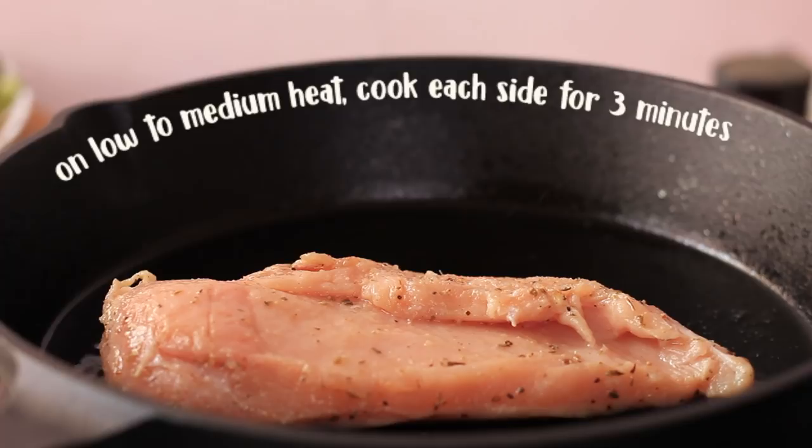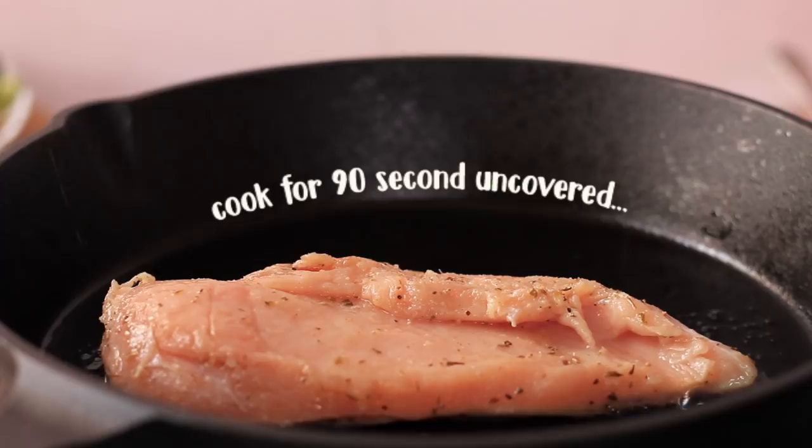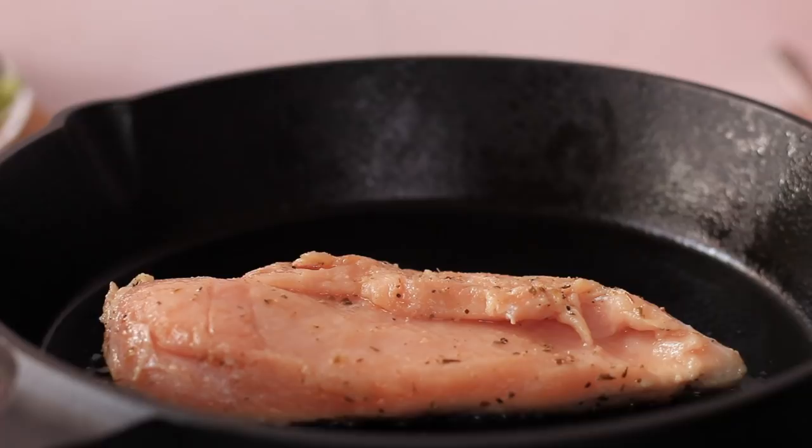Cook both sides for 3 minutes each. In total, I will cook for about 6 minutes — roughly 3 minutes per side, and then an additional 4 minutes to finish cooking through.